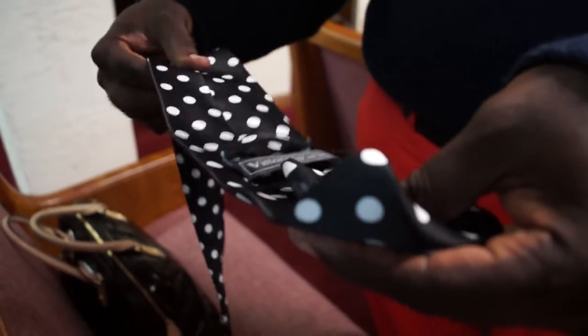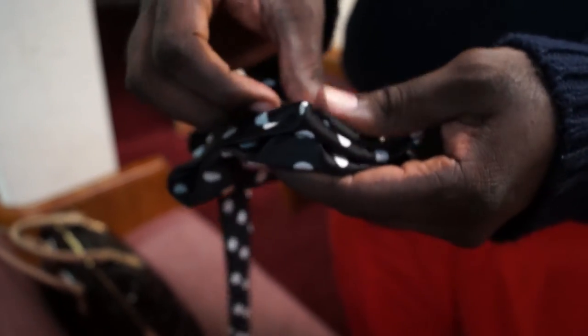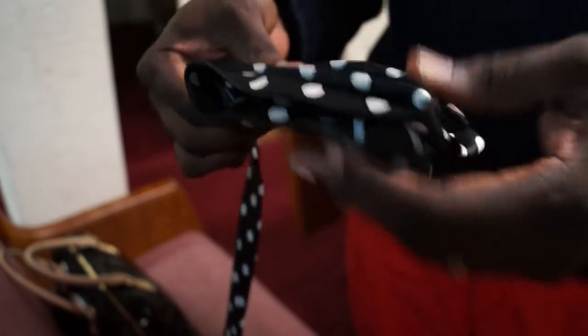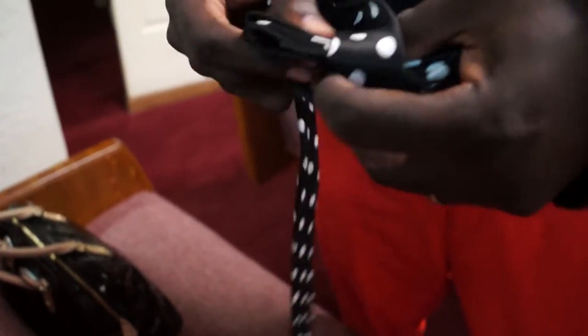It's real easy. One. Two. Three. Make a crease. Fold it over. Bring it under. Watch it turn into a bow tie now. See that turn into a bow tie?